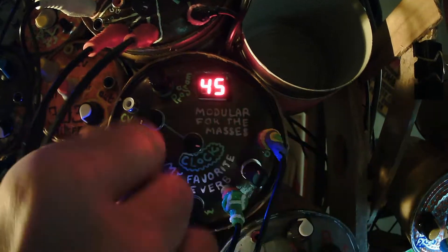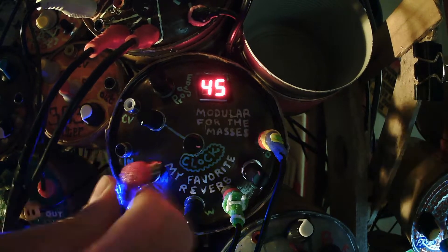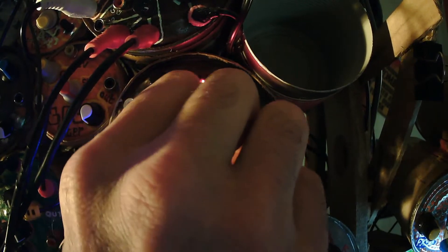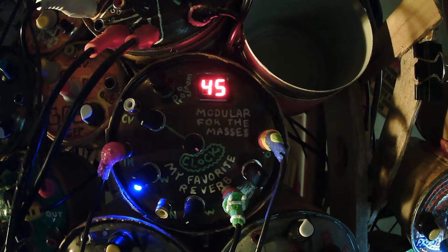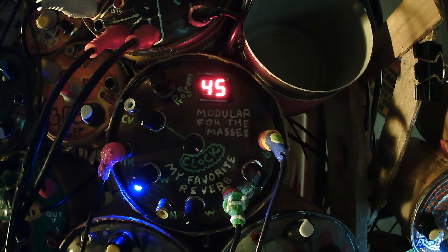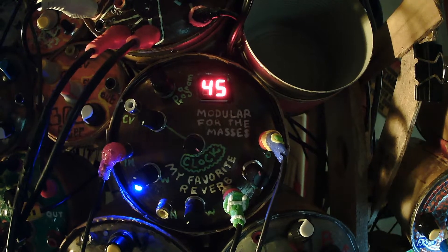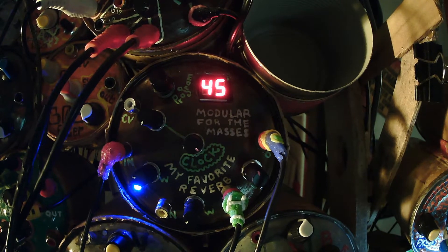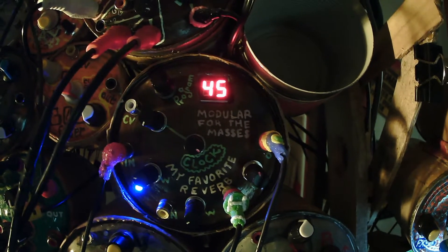I think I've showed you most everything you might be interested in besides the clock speed mod. The clock speed mod makes things higher or lower. I'll just use a non-modulated sound, a steady tone. Right now it's just really low.